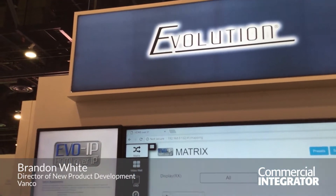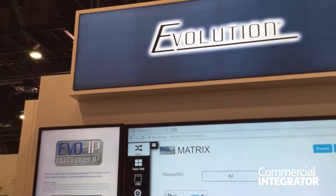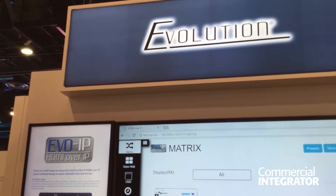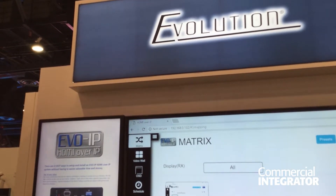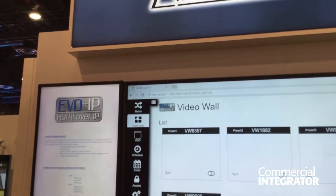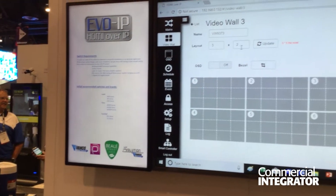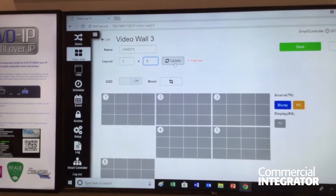One thing that we really try to do with the EVO IP Evolution product is have a really easy-to-use interface that will allow anybody to be able to set up a system, no matter if they're really familiar with HDMI over IP or IP in general, or have been doing it for some time but want to know what features they're looking for. We set up a system that is very easy to use, very easy to set up.